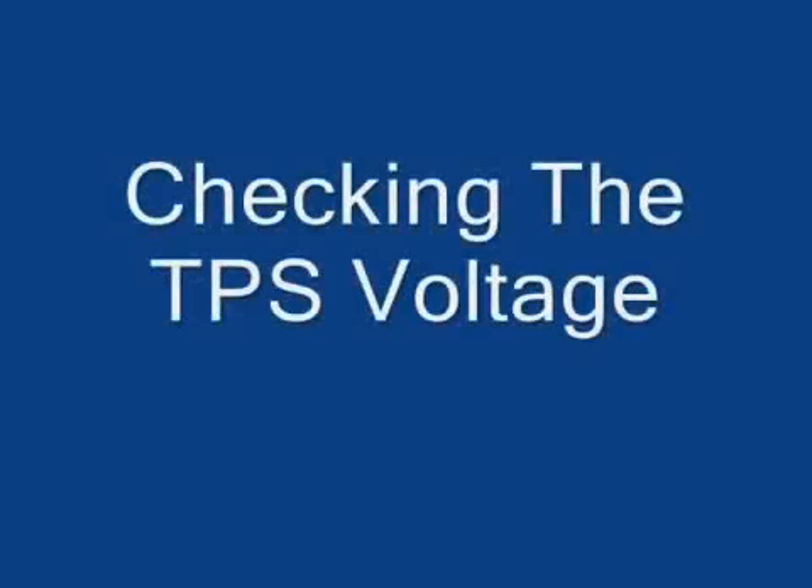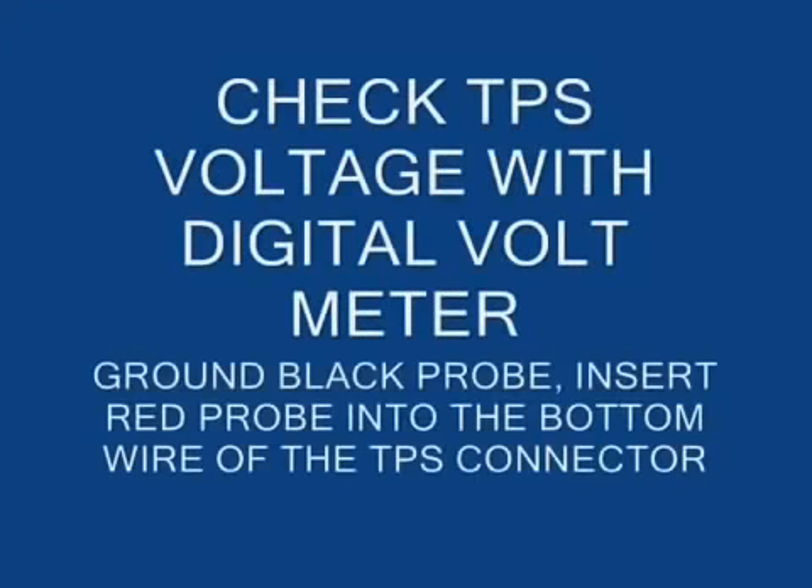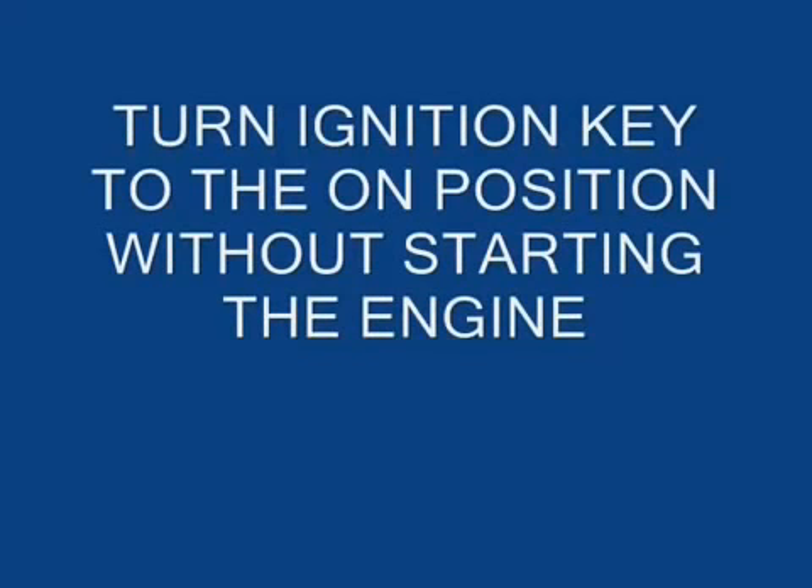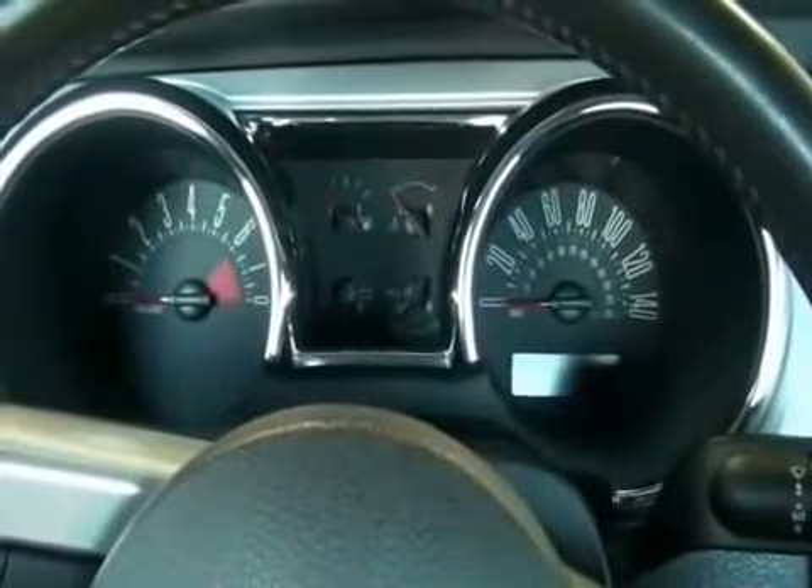Achieving an accurate throttle position sensor voltage setting is important to the performance and drivability of the vehicle once the BBK throttle body is installed. Follow the instructions on the screen carefully to check the voltage with the digital voltmeter. If necessary, take time to pause or skip back to verify that you are performing these steps properly.